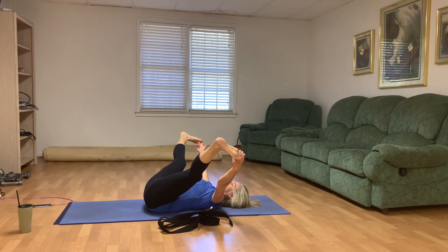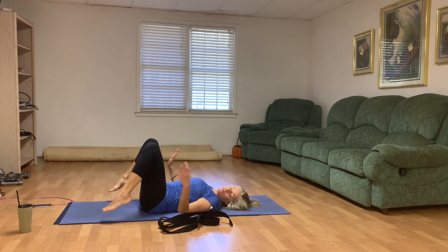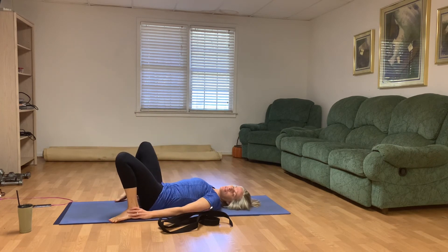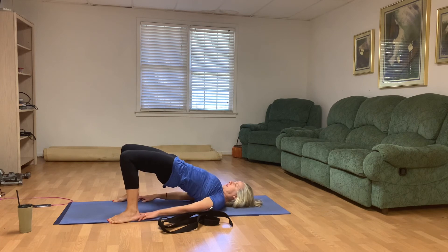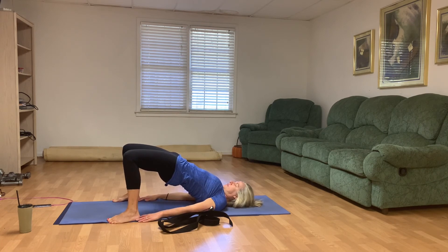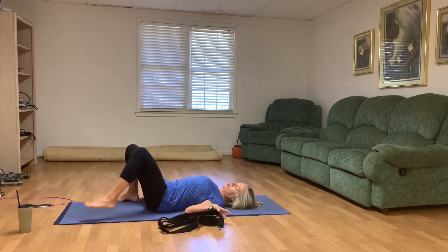You can either continue to stay right here or your first two fingers on your big toes. Press those heels apart and allow those knees to relax out. Deep breaths in and out. On the exhale, let's release. Place those feet on the mat and walk them farther apart than your hips. Touch your heels if possible and lift into your bridge. Pushing those hip bones up to the ceiling. Deep breaths in and out. Inhale, gentle lift. Exhale, lower down just one vertebra at a time.